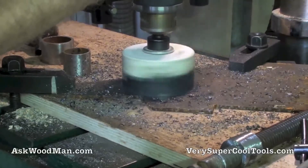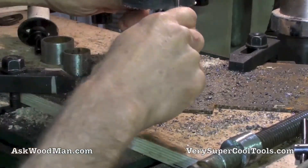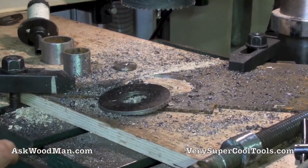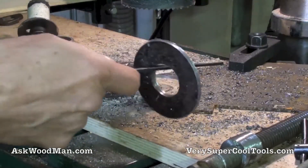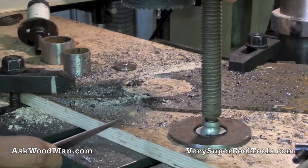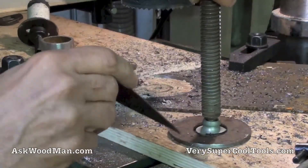I'm going to let this cool off. That's going to just be the locator for this, and I'll just stitch weld it around here. I don't need to button it up completely — I just need to hold it in place.